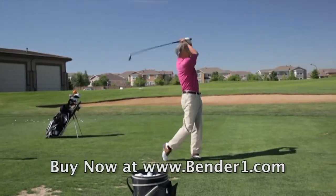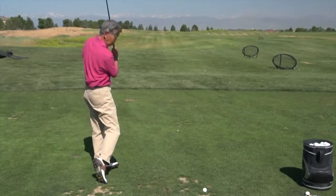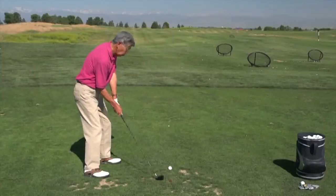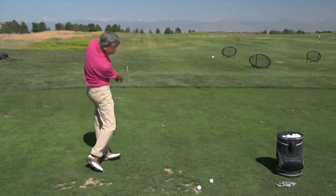Ken noted it's so easy to use he could just take it to his backyard and do shots that way. After drilling with the Bender Stick, Ken was able to finish with more balance, more in line with his target, and he began hitting more consistent, powerful shots.